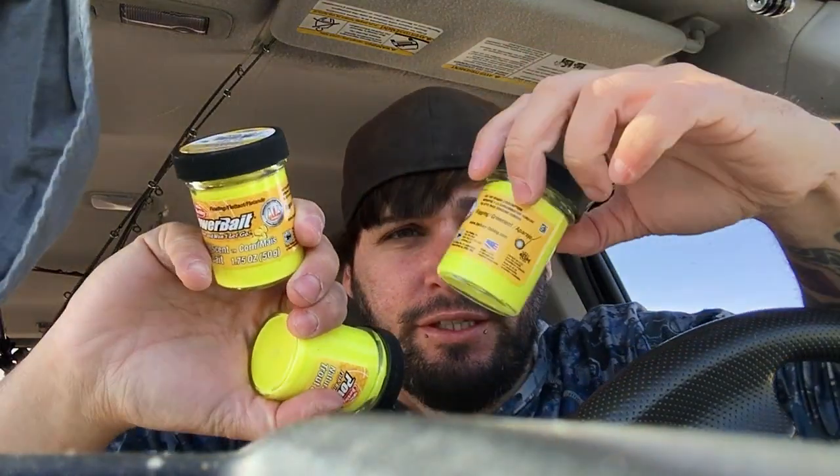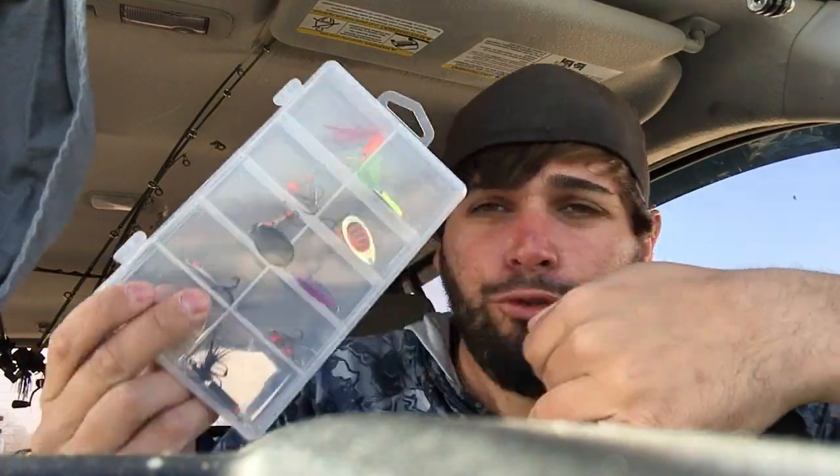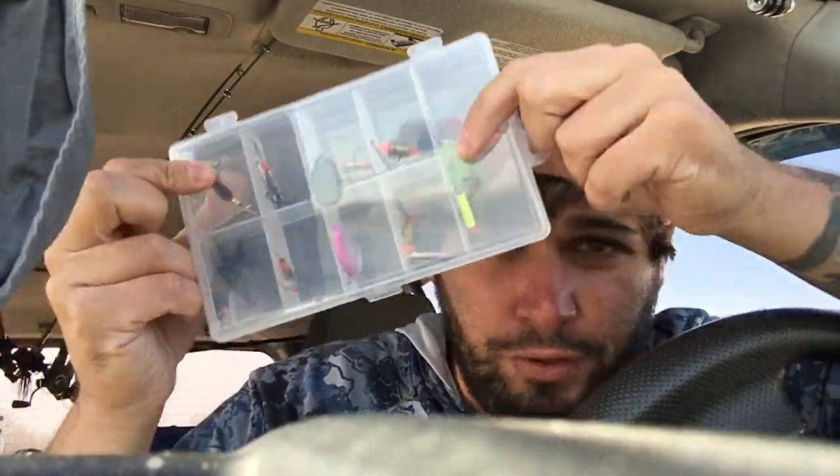Sorry about the horrible angle of this camera, but I need to open up some mail. We got three tubs of trout bait — this is the corn flavored, my favorite flavor. This stuff works like magic. But more importantly, I got in this little tin box of basically rooster tails, all different colors, all different kinds.